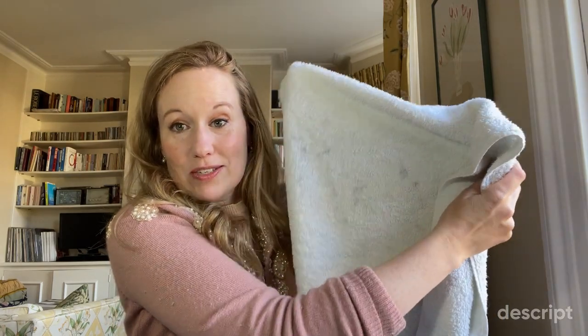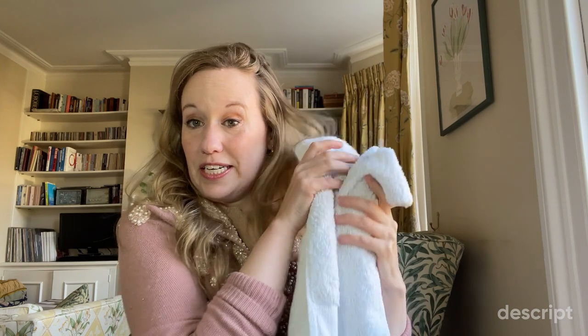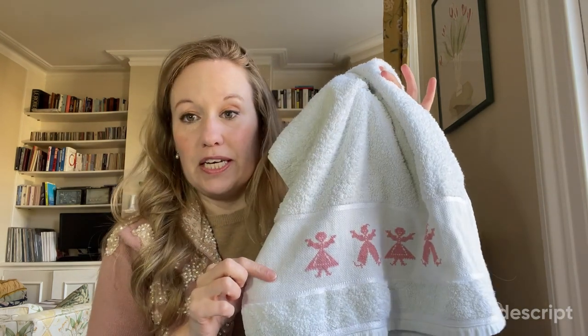My little brother put this through the wash with some darks — and that's probably where we should leave that conversation — because I was fuming and really upset. I obviously adore this towel. It's got some very dark splodges on the back, and I thought it would be a nice idea to copy the pattern because it's so pretty, and also I wanted to make a present for my godchild.